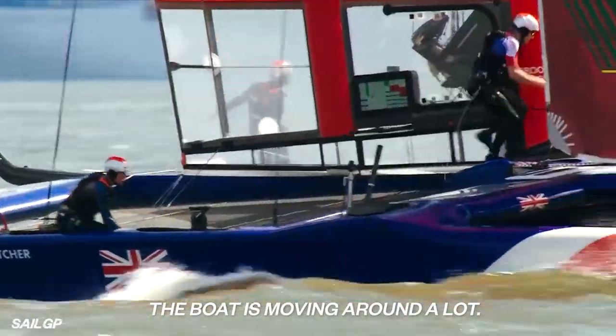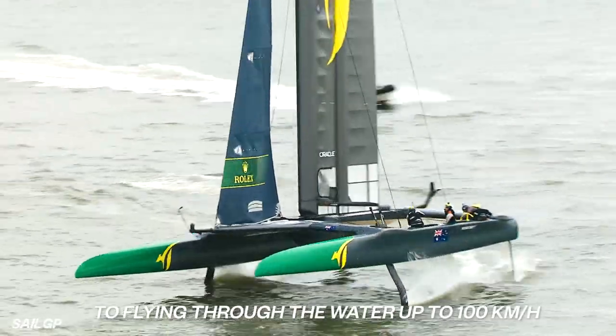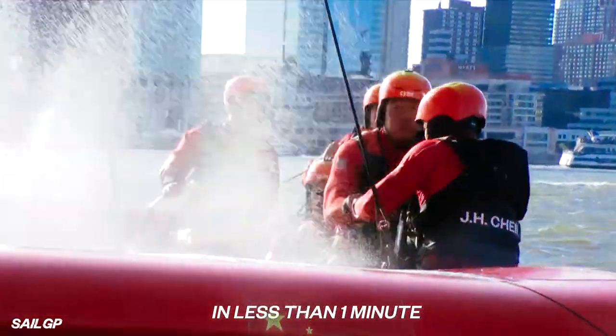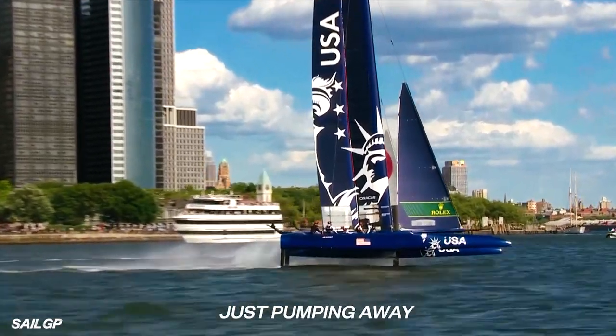The boat's moving around a lot. You've got the g-force at the turn of the boat. You've got to be agile, you've got to be strong, flying through the water up to 100 kilometers an hour. You have to do tacking, driving, every run over in less than one minute. That whole time you're sitting there at nearly max heart rate, just pumping away.